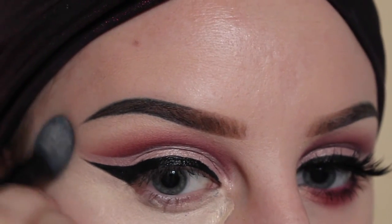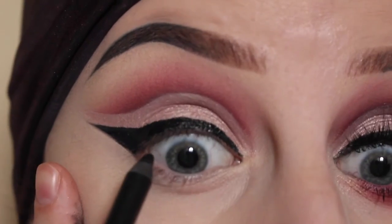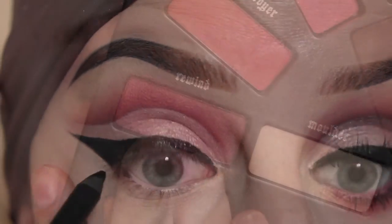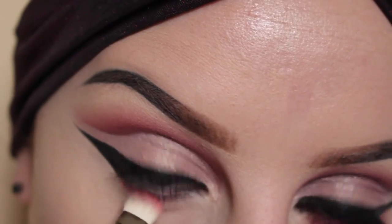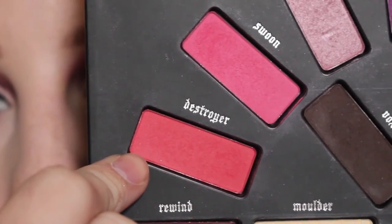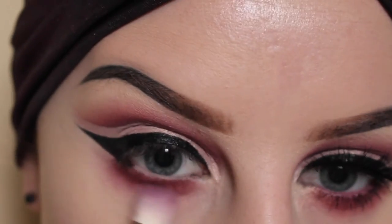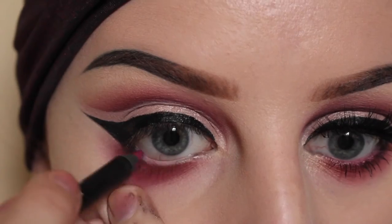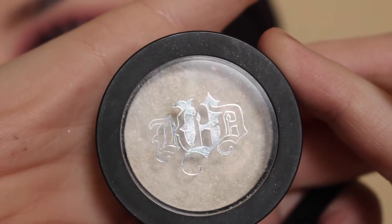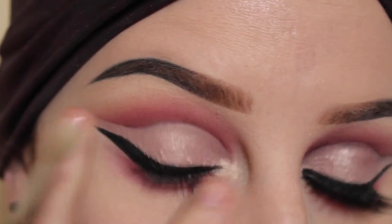To blend that out, I'm using an ELF Flawless Concealer Brush. Now I'm going to line my upper waterline with the Urban Decay Perversion Pencil. I'll be taking the shade Rewind with the MAC 239 brush, then the MAC 217 brush with the shade Destroyer blending that out to finish off the lower lash line. I'm taking this pencil, and then for the inner corner I'm taking Kat Von D Thunderstruck Metal Crush Shadow with a Sigma E36 brush, applying that to my inner corner.